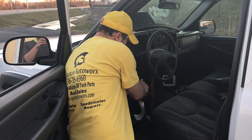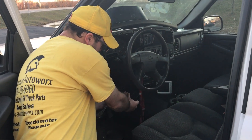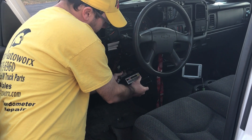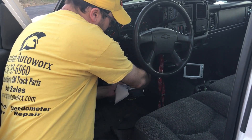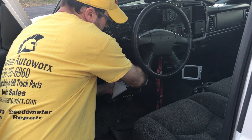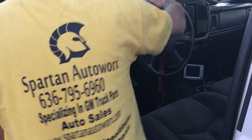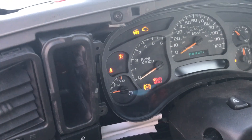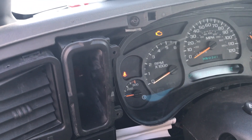Let me just plug this in real quick. Alright, you want to get in and show them the dash? Turn the key on — the airbag light is going to go through its test and it's going to fail.